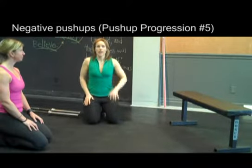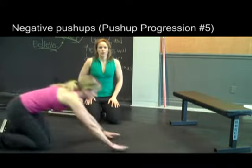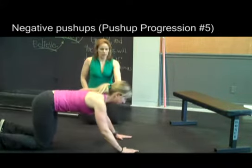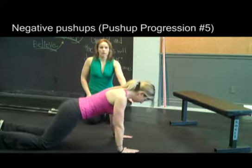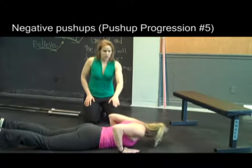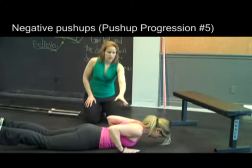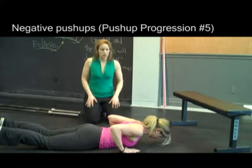The next exercise we're going to show you is a negative, so we're bringing the push-ups down to the floor. Now Joanne is going to set up. The first part of what she's going to do is she's setting her hands up from the bottom position of a push-up, so she'll get right down onto the floor, and then just make sure that her hands are in good position — they're close enough to her body, they're about chest height, and her arms are nice and close to her body.